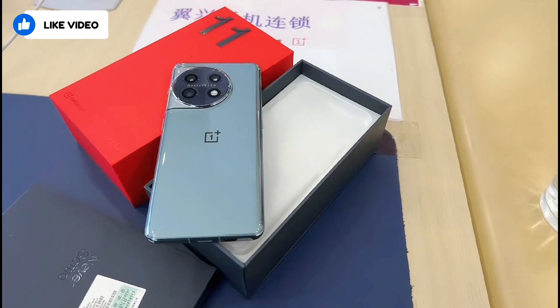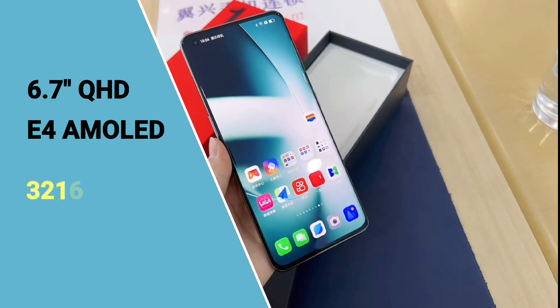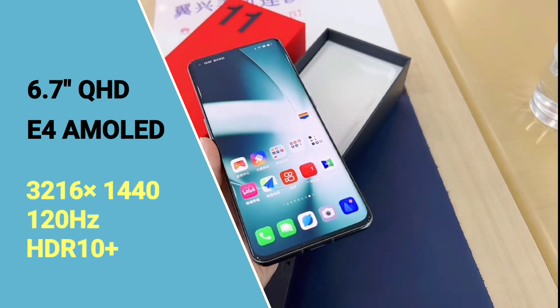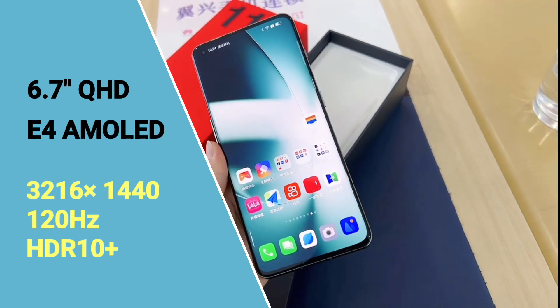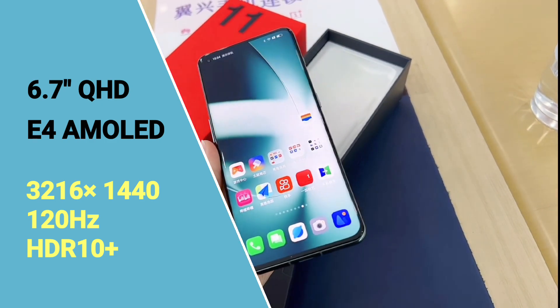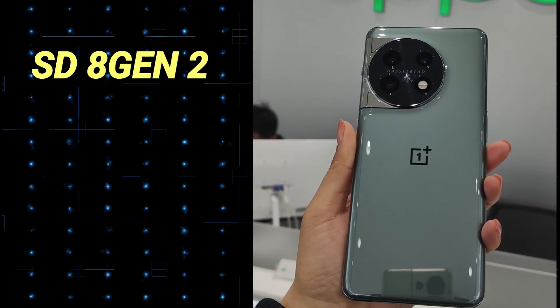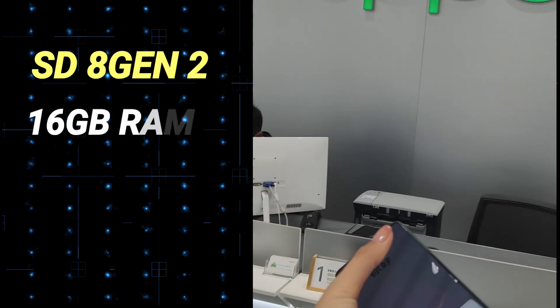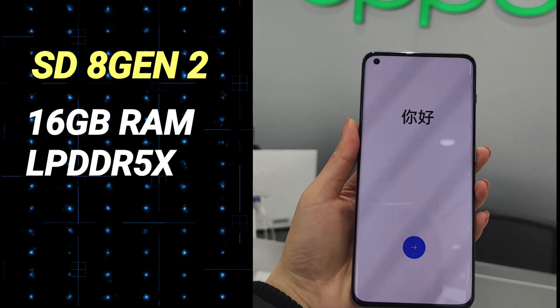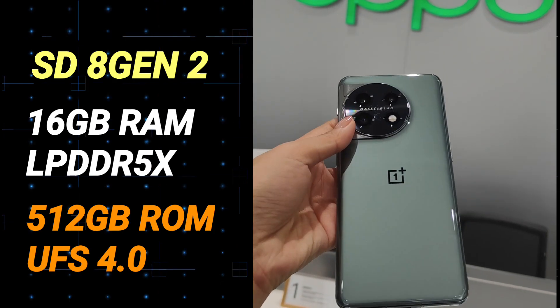Now let's discuss the main specifications. The OnePlus 11 is expected to feature a 6.7-inch QHD+ E4 AMOLED display with a 120Hz refresh rate, a 2K resolution of 3216 x 1440 pixels, and HDR10+ support. It is likely to be powered by the Qualcomm Snapdragon 8 Gen 2 SoC, paired with up to 16GB of LPDDR5X RAM and 512GB of UFS 4.0 storage, which will not be expandable.